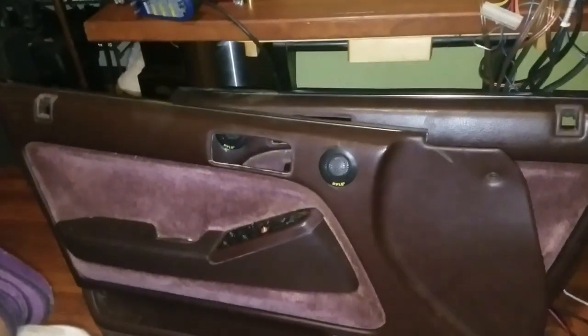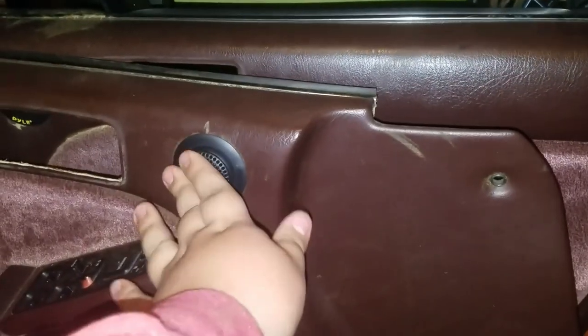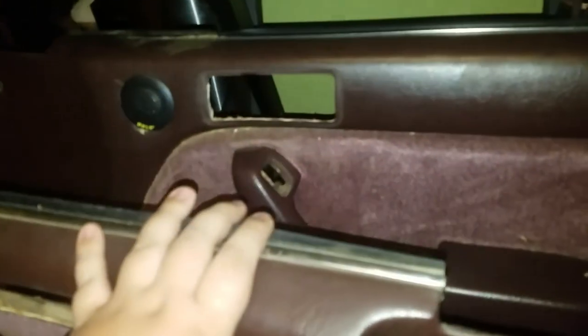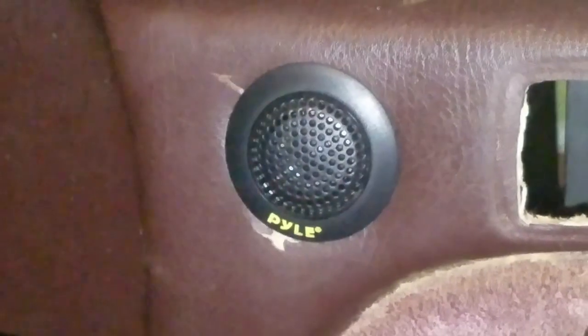Good morning everybody, it's the next day. Last night I recorded somewhat of the door panels. I already put them on — they look really good. They're like two-inch tweeters; there's my thumb, they're pretty big actually for tweeters. I got the other one in too, they look pretty good. I scuffed the bottom and the top left part of it a little bit but it's not too bad, they look pretty clean.